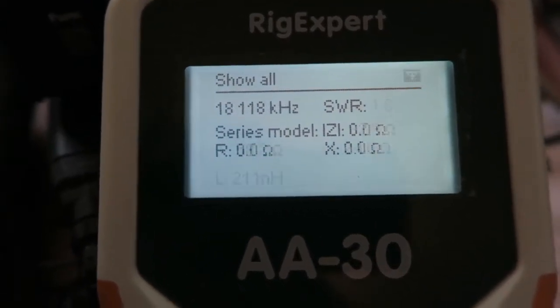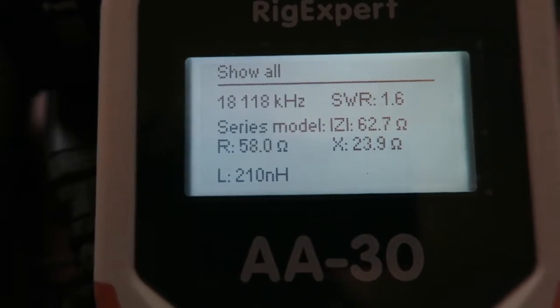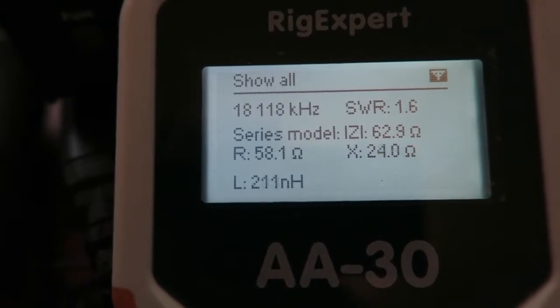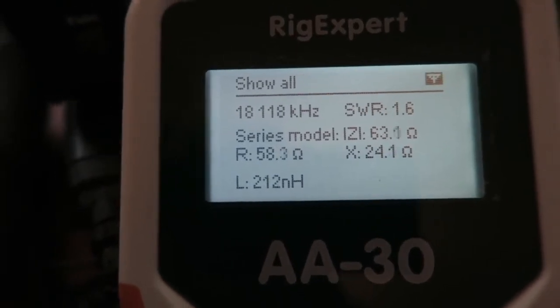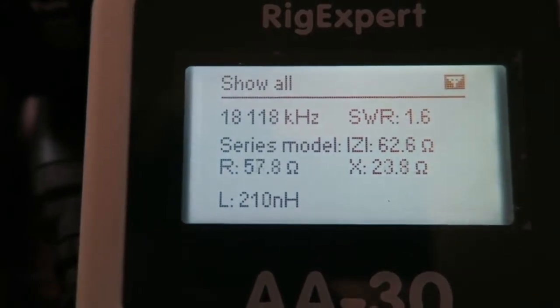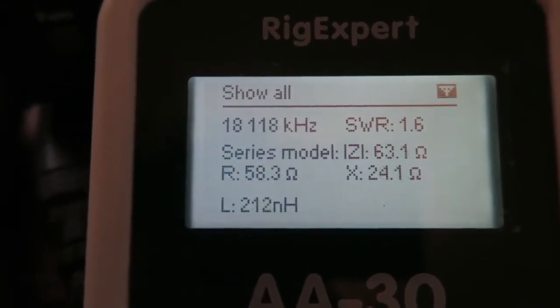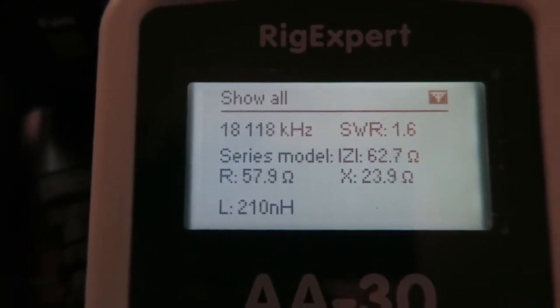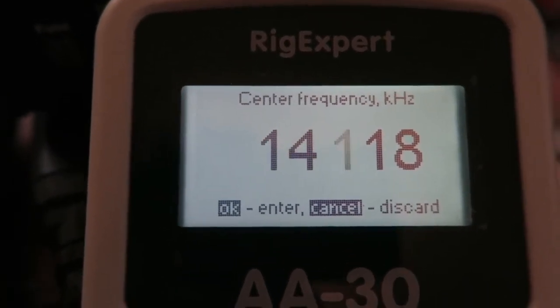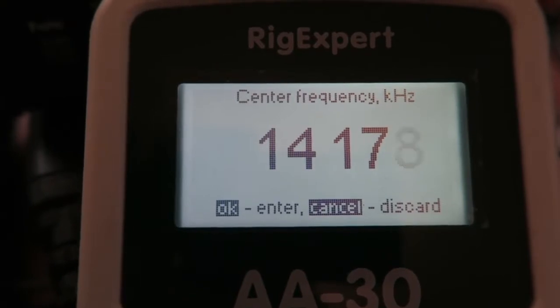The SWR on the 17 meter leg is 1.6 to 1. The resistance is not bad, the reactance could be better, but for that SWR it's going to work just fine — no problems with that at all.